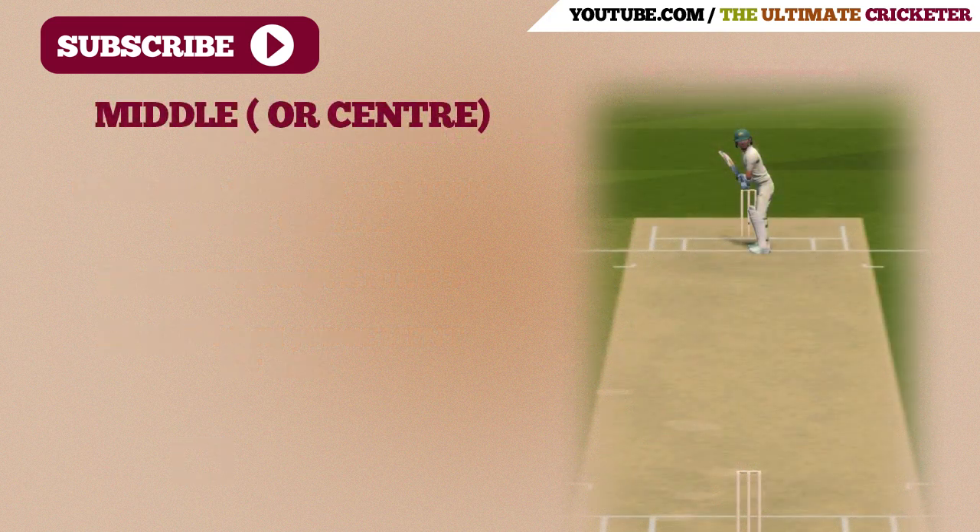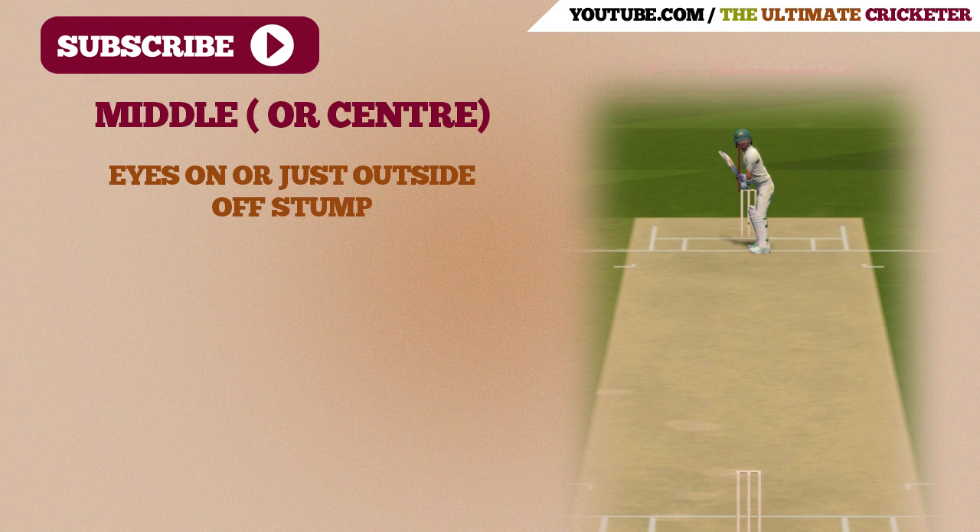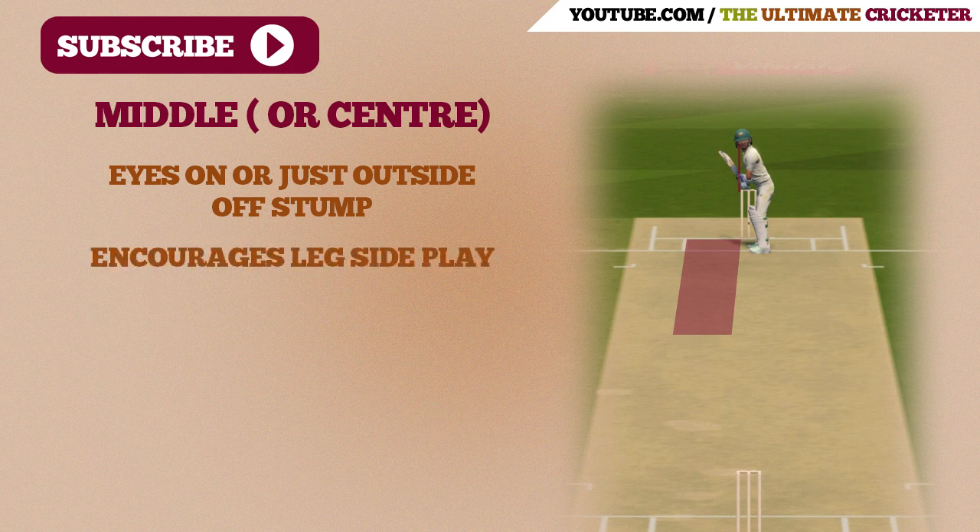So now let's look at middle guard, also known as center guard. In this position, your eyes are basically on or just outside off stump. This will help you identify any deliveries that are outside the line of off stump. This guard also encourages batsmen to play on the leg side, as the ball is coming into the batsman's pads, making it easier to play on the leg side.